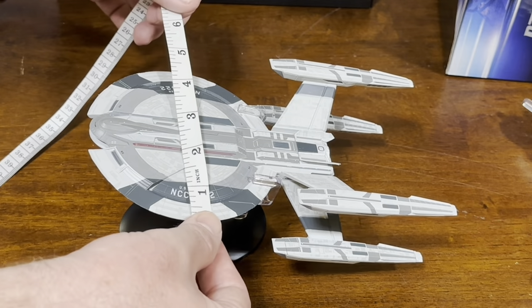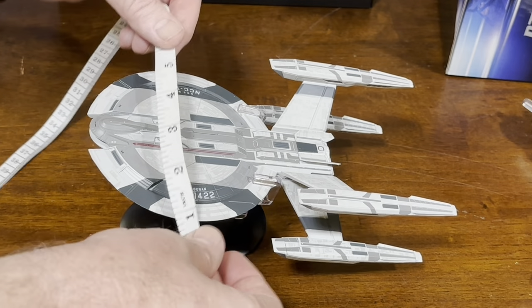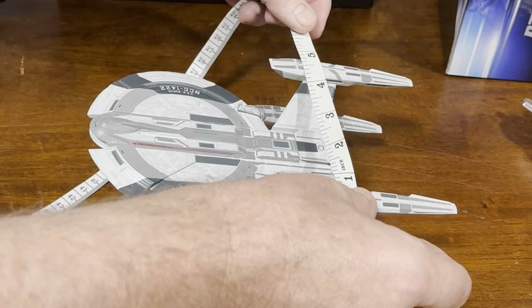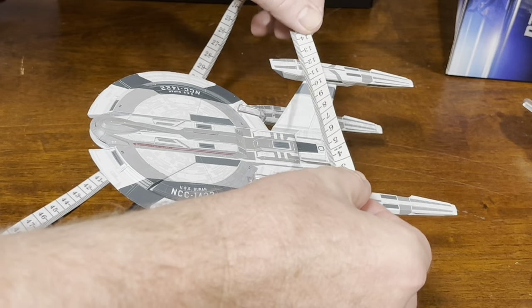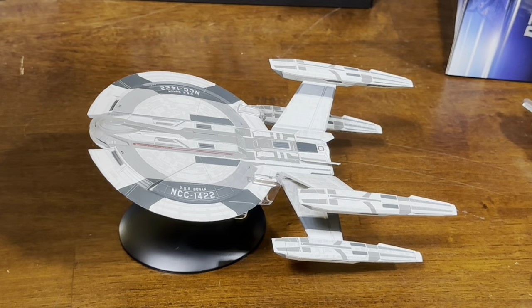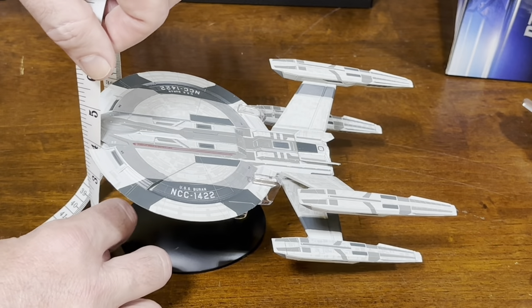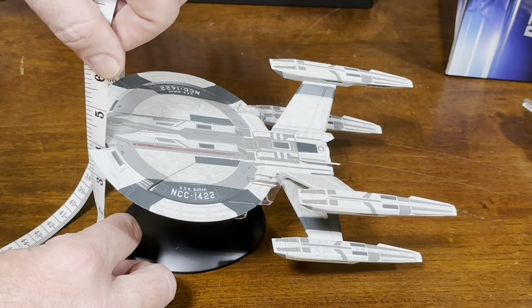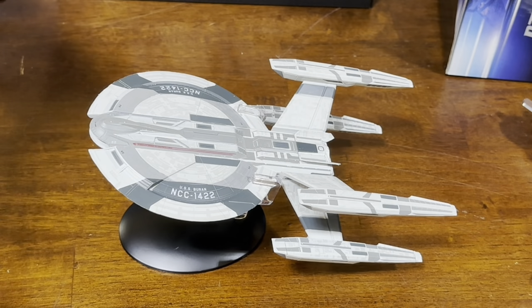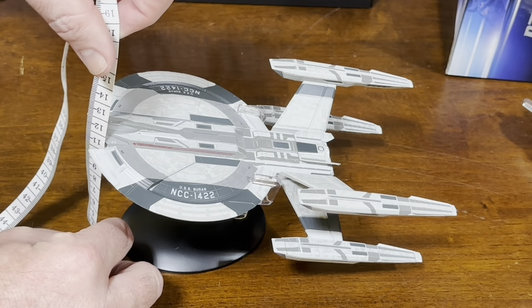The width is a little bit bigger than the saucer section for the nacelle. Probably about 5 inches, 130 millimeters. And the height — this is 4 and a half inches tall, 120 millimeters.